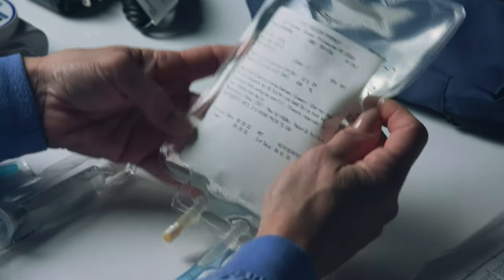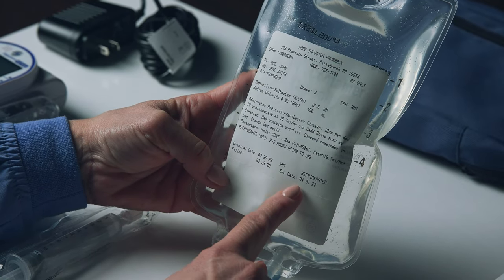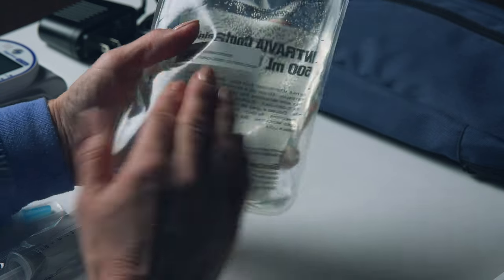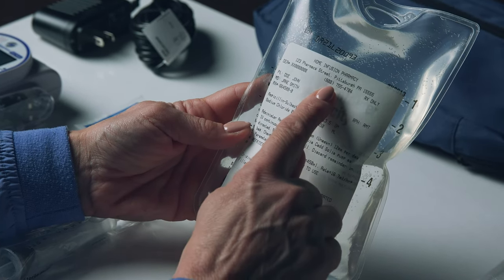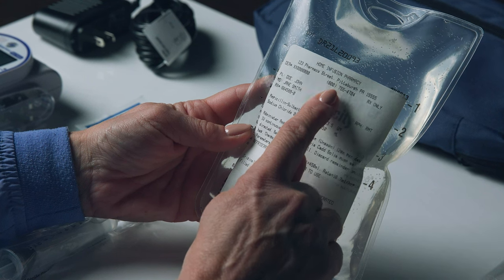Check the medication prescription label on your medication bag for the correct patient name, expiration date, drug, and frequency. Inspect the bag of medication for any leaks or particulate matter. If you find any abnormalities in your medication bag or label, contact your pharmacy at the phone number on the top of the prescription label.